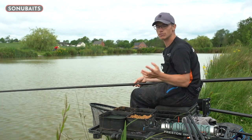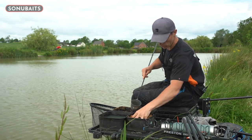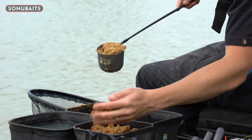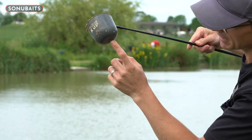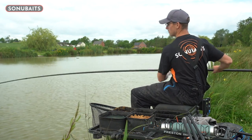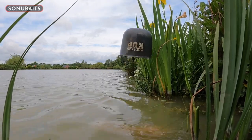Then it's a case of feeding the edges. In a match situation I wouldn't feed this until probably an hour and a half to go, but today I'm going to feed straight away just to get us going. I'm literally just going to put a full pot of groundbait down either edge. That groundbait that I've fully saturated with water looks a bit stodgy and lumpy, but that is how you want it — it's nice and heavy and will just sit on the bottom. I've got a hole bored in the bottom of my pot so when you turn it over, the groundbait falls out in one lump.